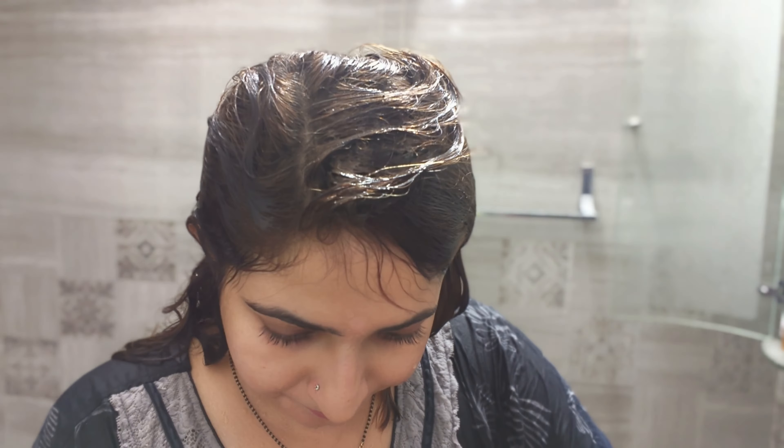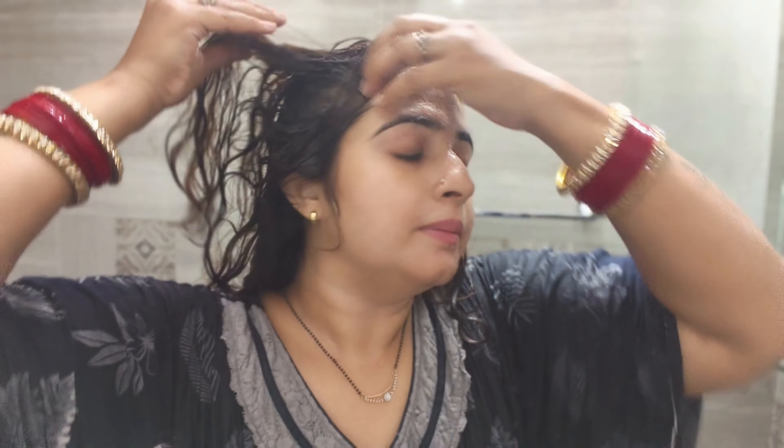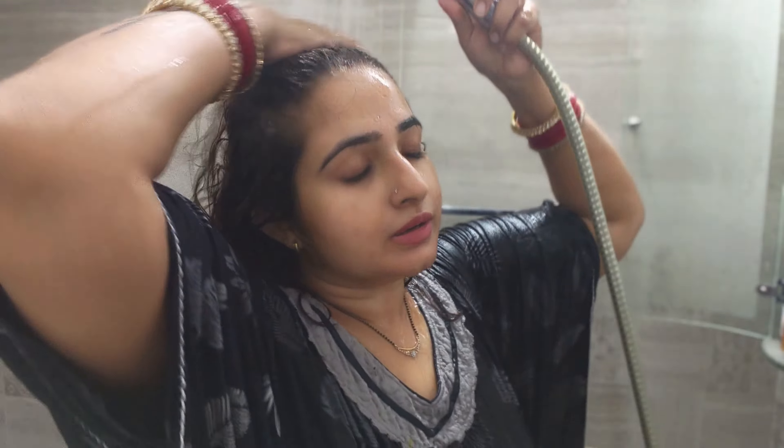Let's start with our first step. First step is scrub. We need to massage the scalp for 3 minutes. This scrub has tiny coffee bits.